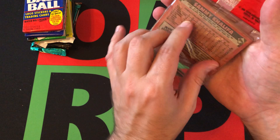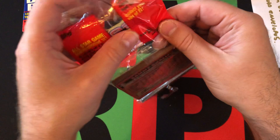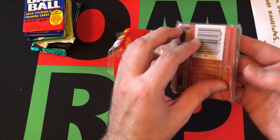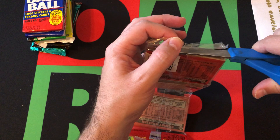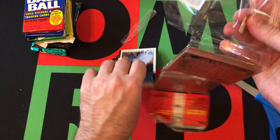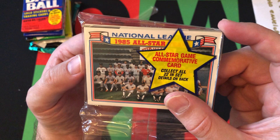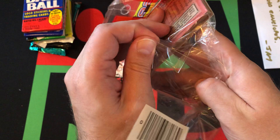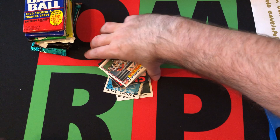Only big rookie out of 1986 Topps is Cecil Fielder — I can't think of anyone else that's really big. But we've got second-year cards of Clemens and Puckett and Hall of Famers, so we'll look for those. Always annoying with rack packs — alright, there we go. First part, second part, third part. As always with the '80s Topps rack packs, we got the All-Star card — the National League All-Star team. Nothing really cool; I would have rather had a Cal Ripken or a Nolan Ryan.